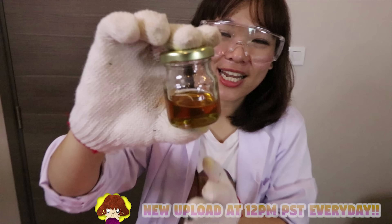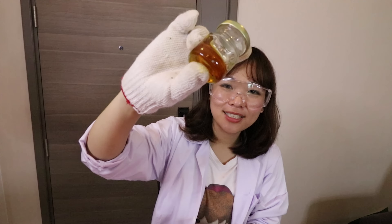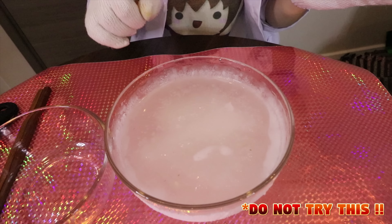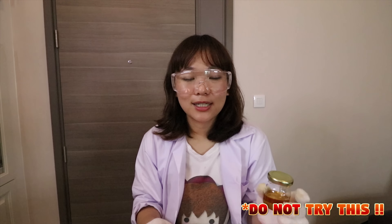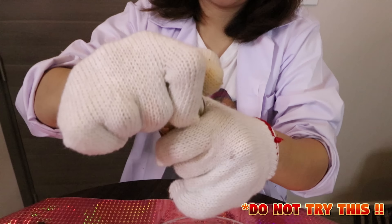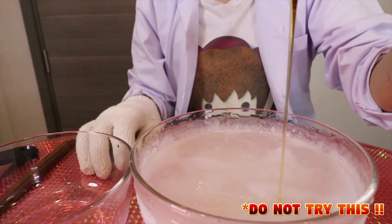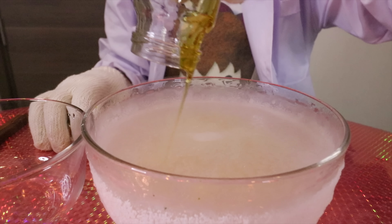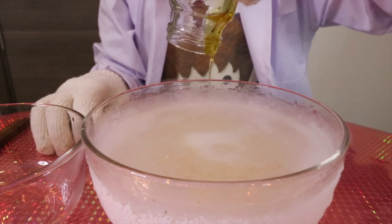I got this honey here and I'm going to put it inside this frozen liquid, which I already mixed with dry ice, cube, and egg. Let's do it — guess what would happen.